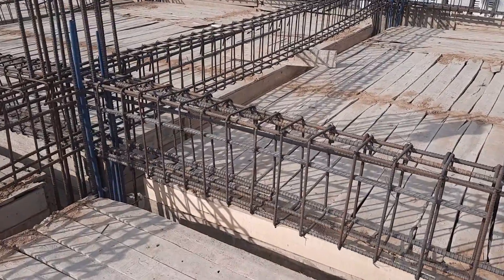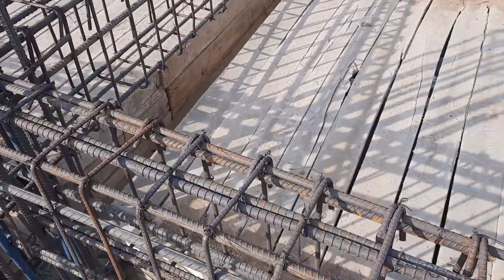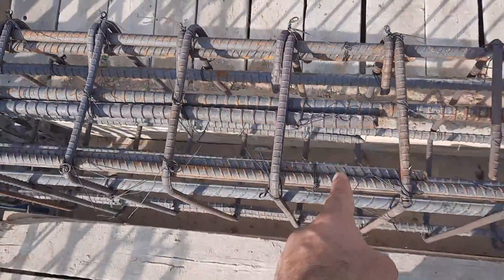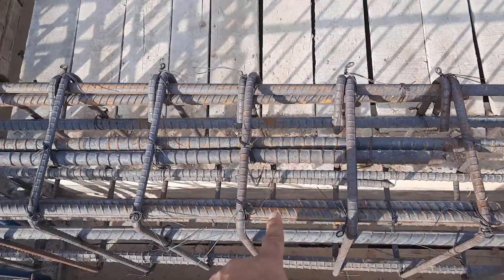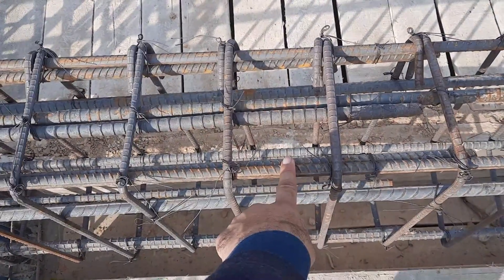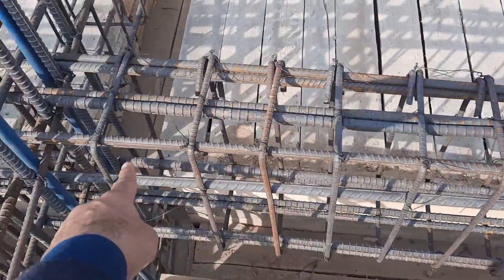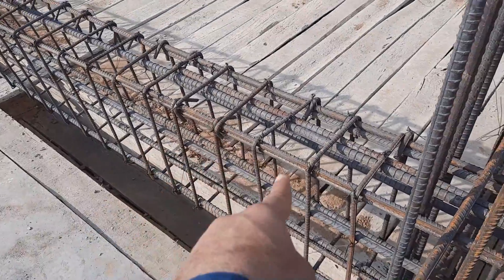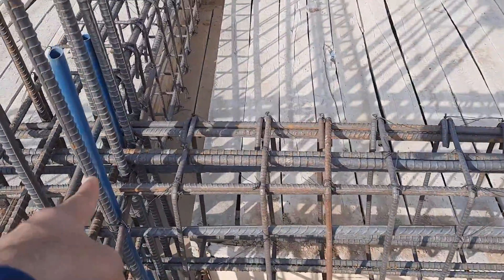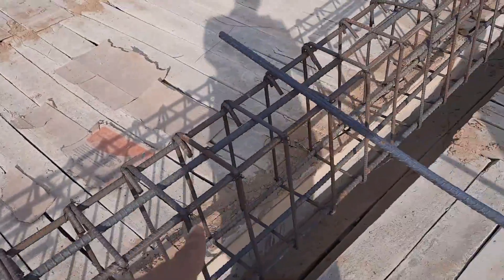Next, you can see the steel reinforcement details. We have three steel rods in the upper portion of this beam and three steel rods at the bottom. Here in the upper portion, we have double steel rods at this section, especially at the distance of L by 4.